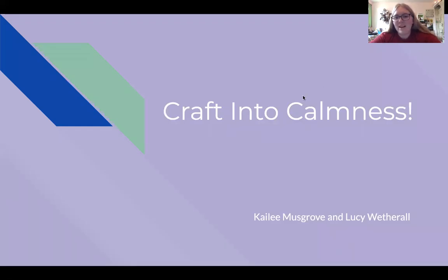Hello everyone, I am Kaylee. And I'm Lucy. And we're doing a quick virtual workshop based on our Wednesday events called Craft Into Calmness.